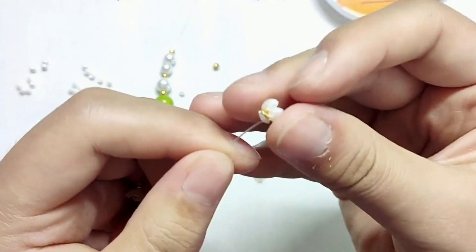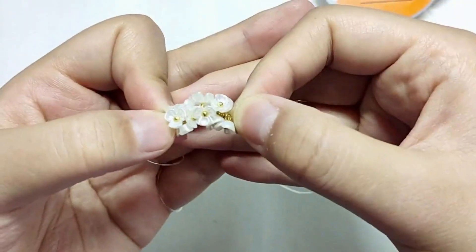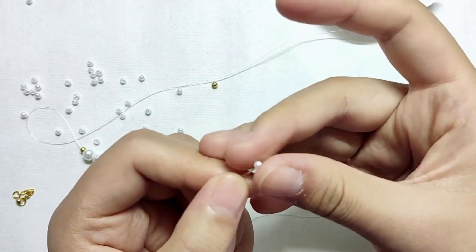Then, take an appropriate amount of small needles from one end of the thread, and string the thread from the threadless end of the bead to the middle. After stringing, it will look like this.